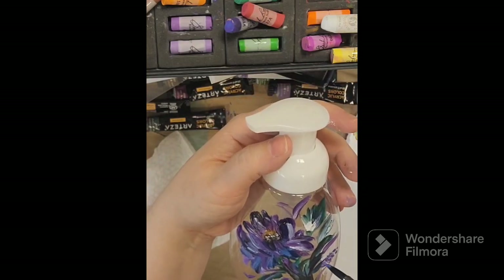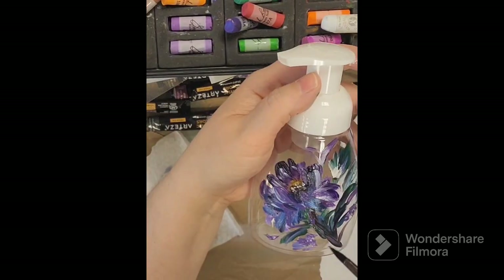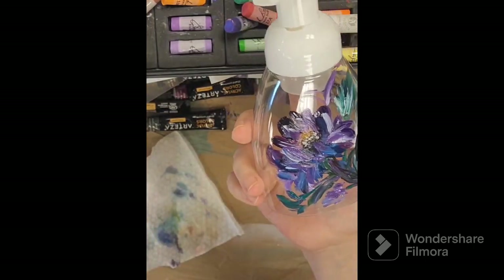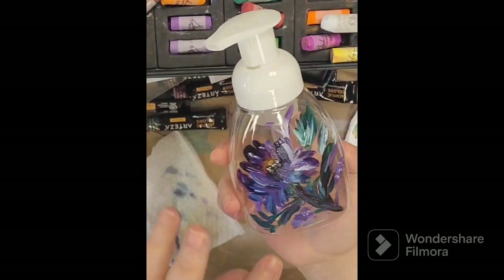You'd want to be careful not to get the water up near the dispenser part where it pumps through, but other than that you can fill it almost all the way full and get a lot of mileage out of one container of Dr. Bronner's soap. So very cost effective.